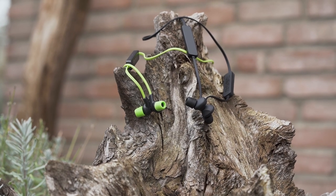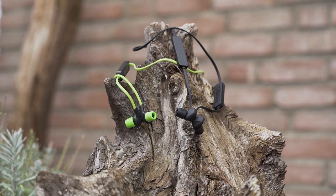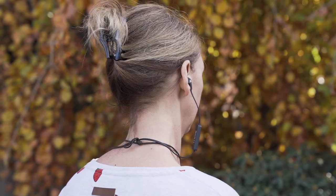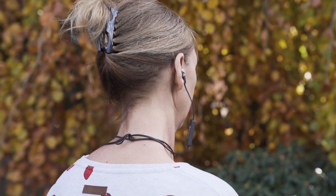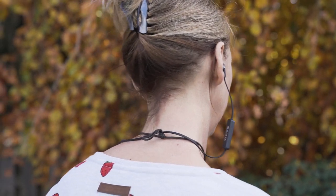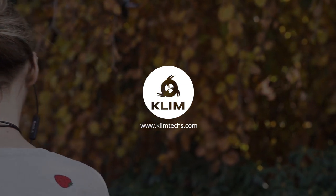High performance, durable and affordable, Klim Pulse are the best value-for-money Bluetooth earphones you can find on the market. If you want to buy the Klim Pulse, you will find the links to our different stores in the description below. If you have any questions, do not hesitate to ask them in the comments. We will answer as soon as possible. Thank you.